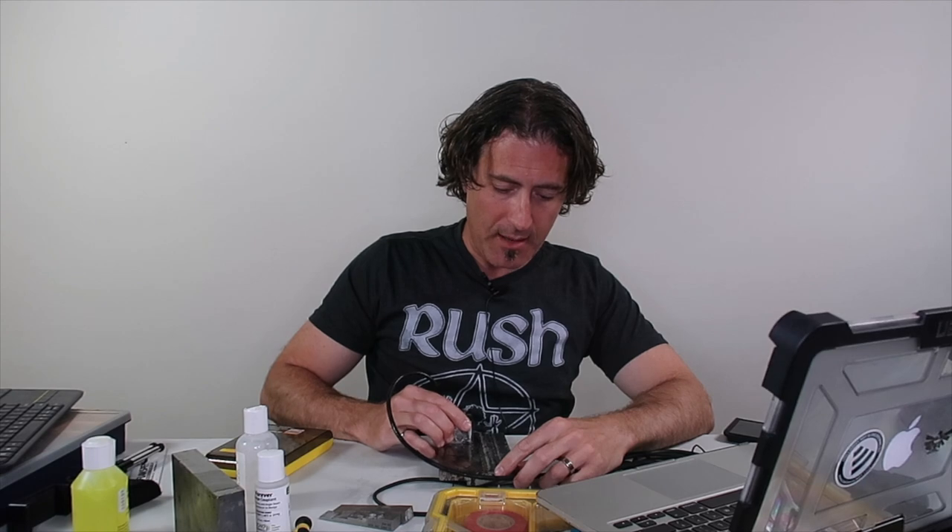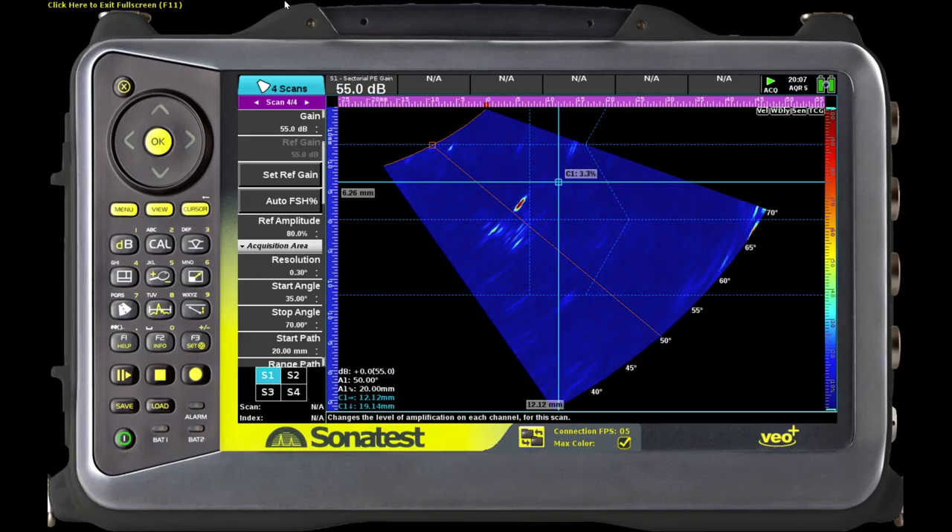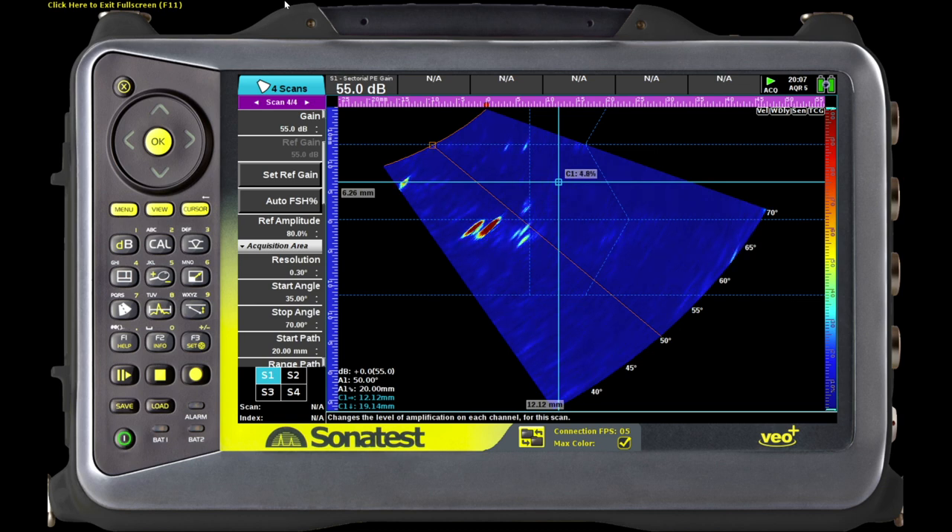We'll put the big probe down on the block and slide it back and forth. Really nice — and not a big surprise. 32-element probes tend to give you much better steering and really good resolution. You can see here I've got a couple of HAZ cracks at the beginning, and then this one which has actually got some depth to it. It looks like I can pick up a little bit of the tip-diffracted signals, and as I slide down the length of it — as you saw on the mag — there's lots of things to look at.